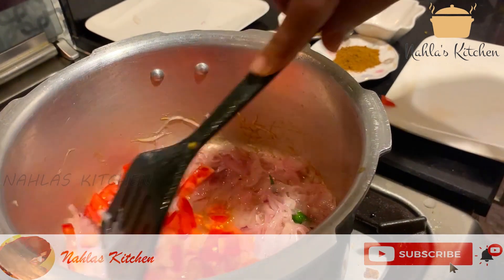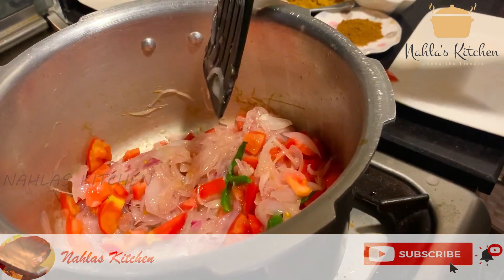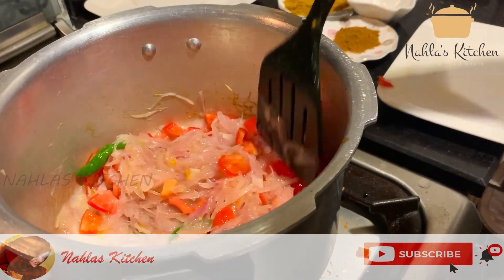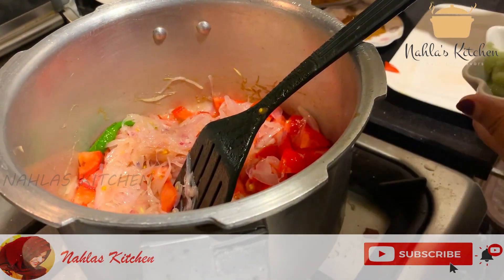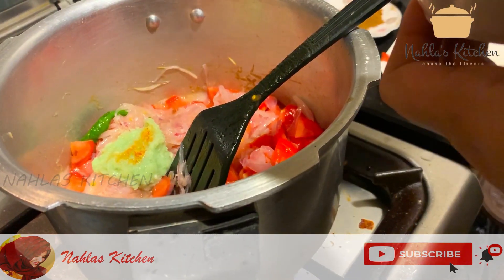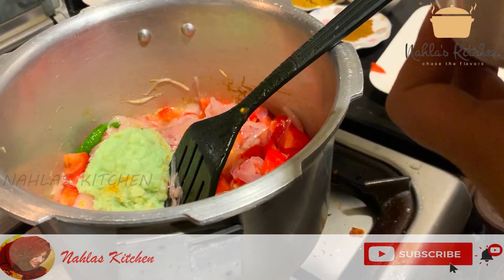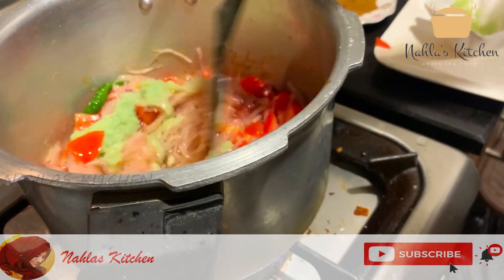Put it in the middle of the pan and cook until you get good taste results.